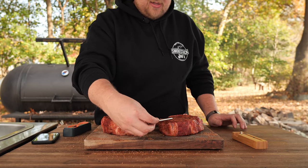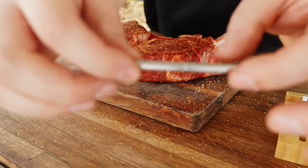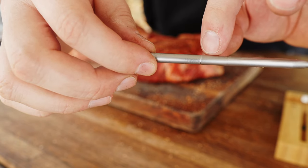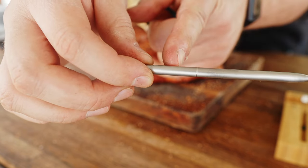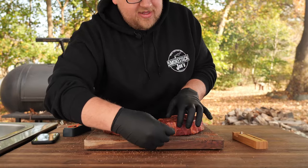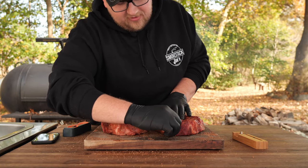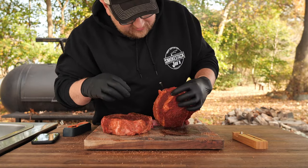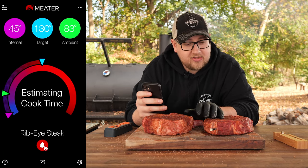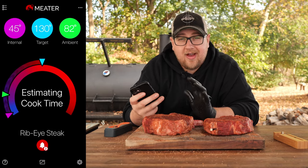When inserting the Meter probe, make sure it's centered in the meat. There's a line on the probe — you want to get the meat past that line. I like to get it right up to the base of the ambient probe, center it into the middle of the steak, and keep it level for the most accurate reading. In the Meter app, the internal has dropped to 45 degrees, which sounds about right for these steaks.